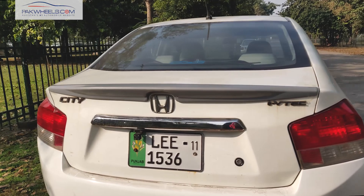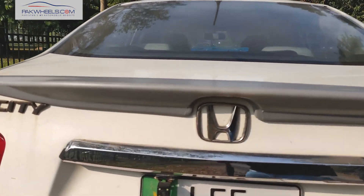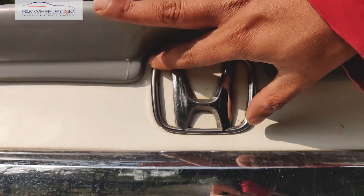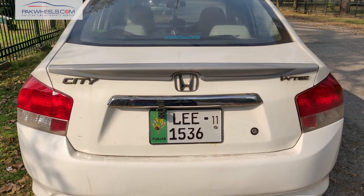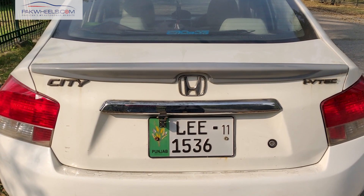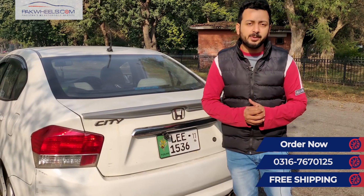We have installed this trunk lid spoiler on the car so that you can see the fitment. You can see that the center of Honda is centered with its space. It will not disturb the placement of the emblems. After this, it gives you a good look at the trunk lid.